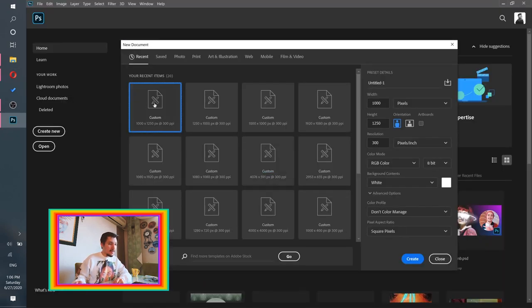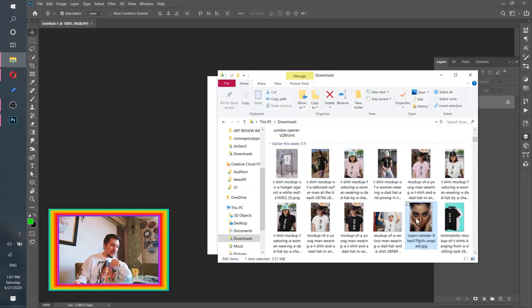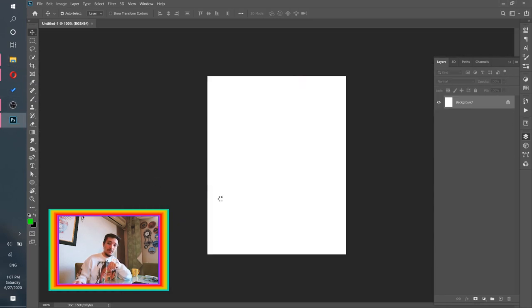Let's click 'Create New Project' and we're going to set width to 1000, height to 1250 pixels, resolution 300, color mode RGB Color. If everything looks just like that, click that sweet Create button. Now let's import our beautiful image into Photoshop.